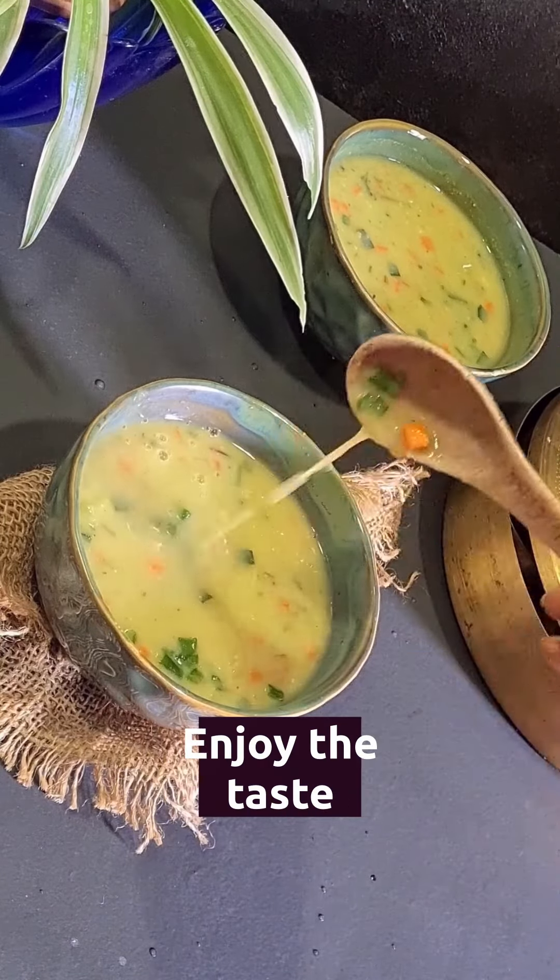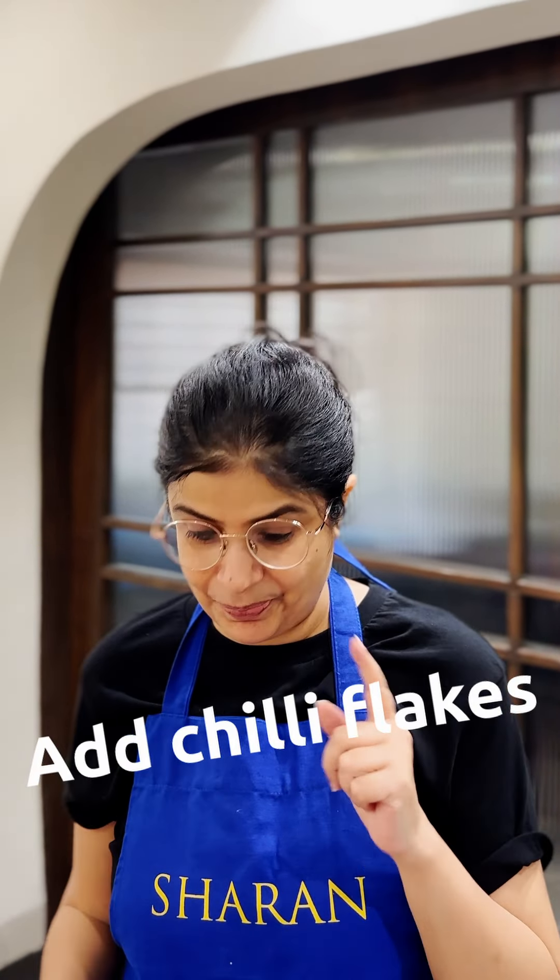Enjoy this and we are sure that you're going to love it. Mmm, now I know why my husband loves it. It's so rich and creamy and delicious. In fact, he gave me a suggestion — add some chili flakes. Try it.